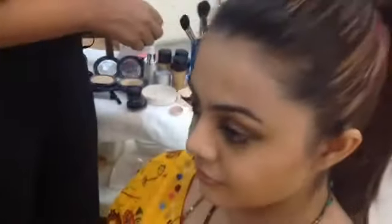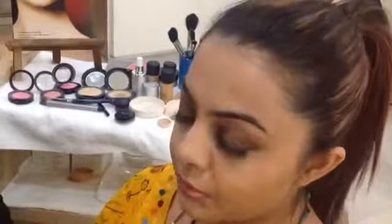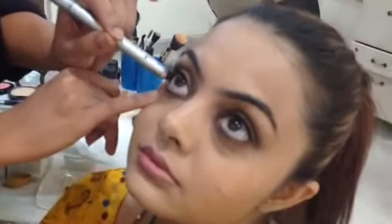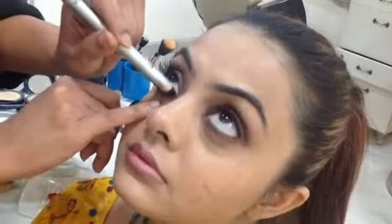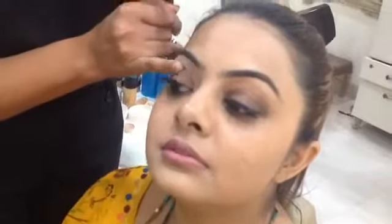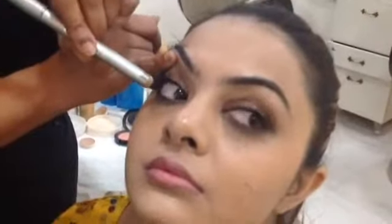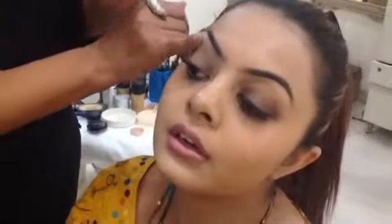Now the next step is kajal. Do you put kajal, Shivali? Yes. I'm going to show you a new way of putting kajal. Look up. Go into smaller strokes into the inner of your eye. I'm sure you've always got compliments on your eyes. Now pull your eyelid up and look down, and just touch a bit of kajal on this corner so your eyes look more defined. Use it on the inner lid and then the upper corner lid.